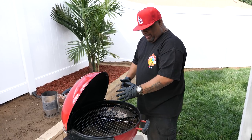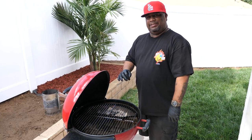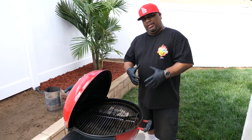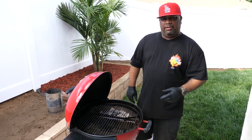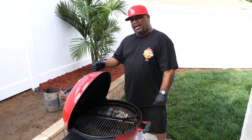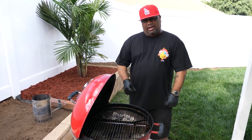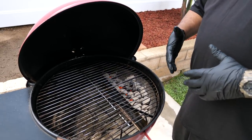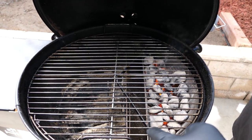If you put chicken on the indirect side, the drippings don't fall on the charcoal, so you don't get any flare-ups and you don't burn. It's all about the internal temperature of your meat. People ask me how long to cook — there are too many variables. You have to cook to internal temperature. The Slow 'N Sear is great because it has a water trough where you can add moisture for long cooks.